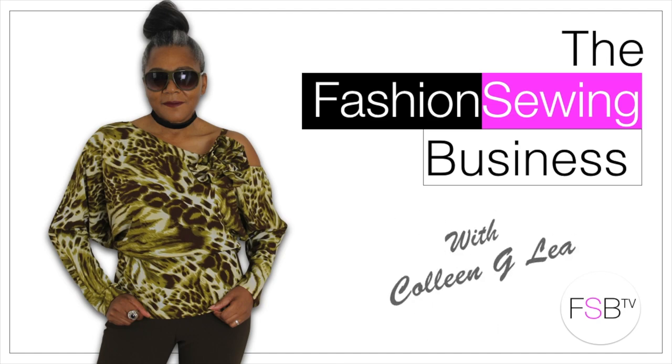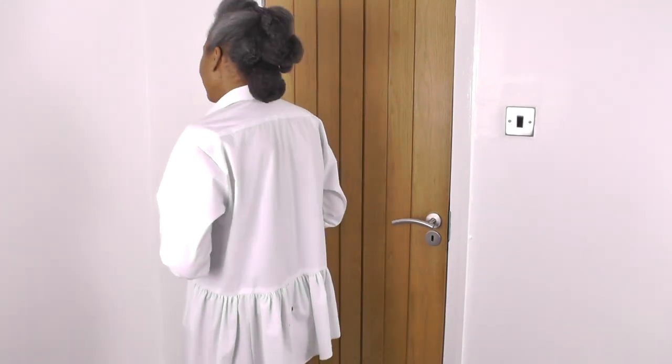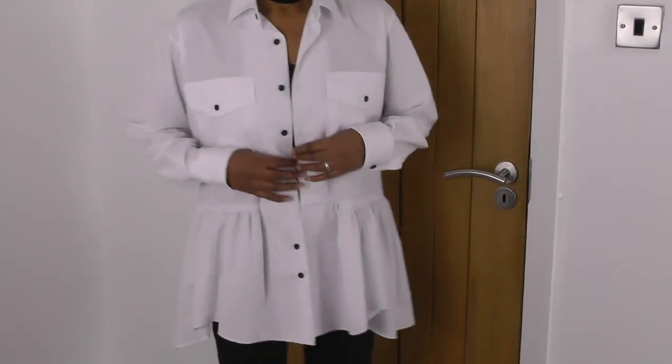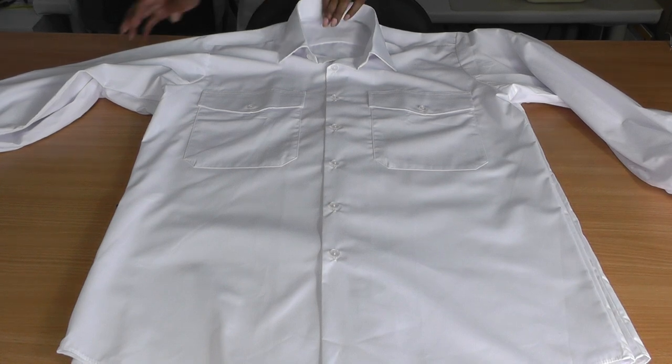DIY peplum shirt refashioned project coming up. Hello fashion sewers, I'm Colleen G Lee and welcome to FSB TV. If you're looking for clear and concise sewing tutorials, consider subscribing and let's get started.